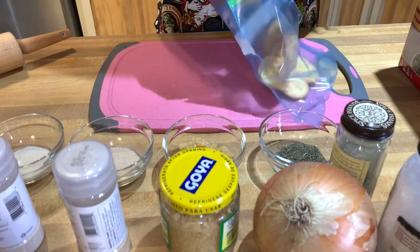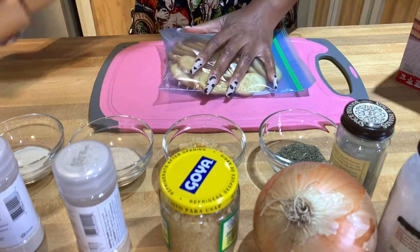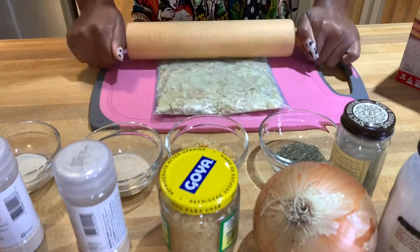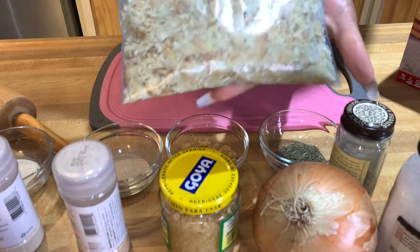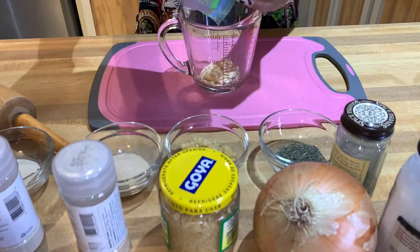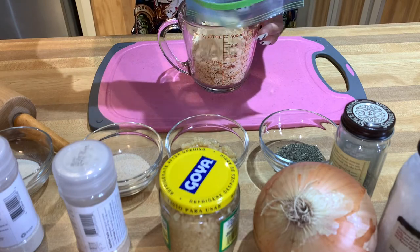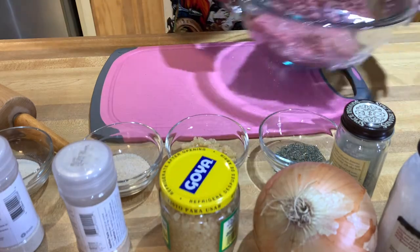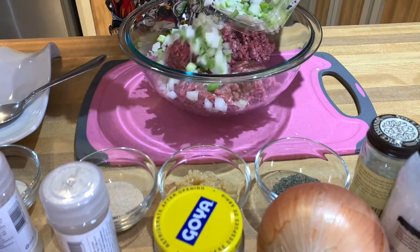Alright guys, let's get started! Let's get these crackers smashed up. Take some crackers, place them in your Ziploc bag, take your rolling pin and just roll away, apply some pressure and smash them up really good. Just like that — this is exactly how you want them to look. I'm going to pour them in the measuring cup; I aim for one cup. It's a little over but that's fine. Now I'm going to unwrap my ground beef and add in my onions and green peppers.